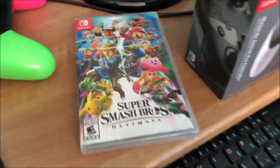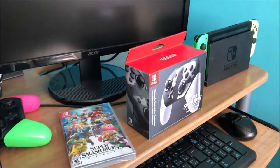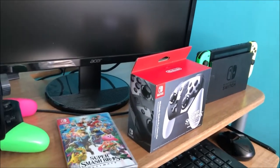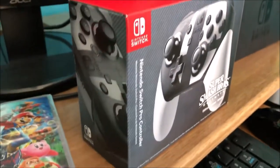Oh man, it's finally here! What's going on YouTube, my name is Kira Montoya and welcome to another unboxing video — the third one on this channel. It's finally here: Super Smash Brothers Ultimate with the pro controller. Yes, I am doing both of these unboxings.